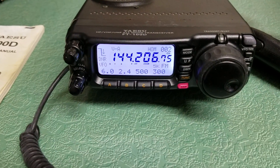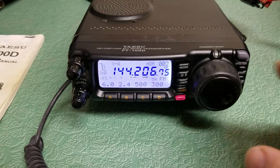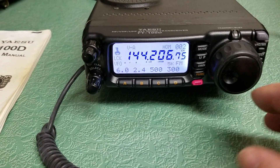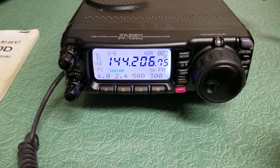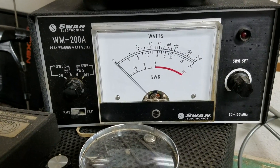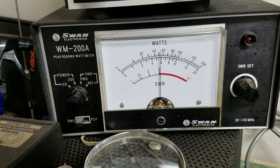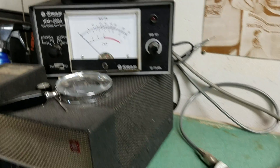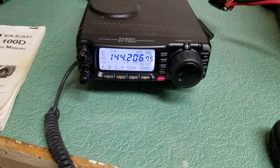I do have this on high power mode. I have it into a dummy load, so I've got it on just a random frequency here. It's transmitting, you can see. I'm going to show you the meter up above here — it's the lower meter and I have it on the 200 watt scale, so it's the top reading. You can see it's about 50 watts on two meters, which is what it's supposed to be. That's the two meter FM there.